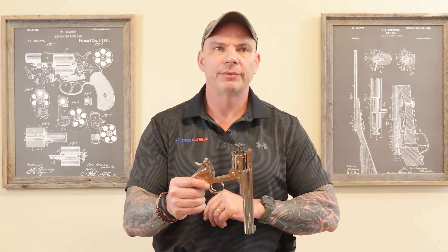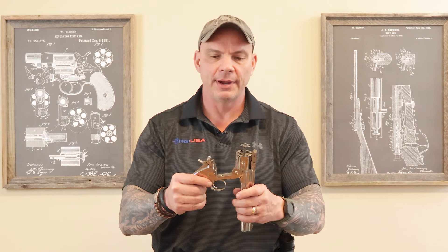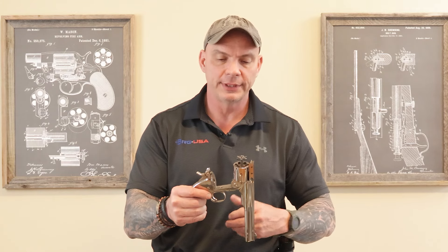I thought that it would be an easier reload, looked fancier, and to be quite honest with you, I've always thought these guns were just really, really cool.